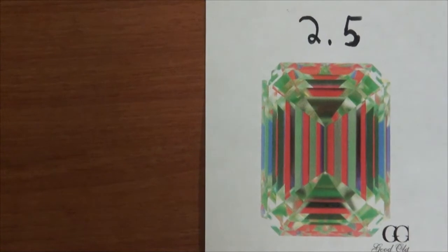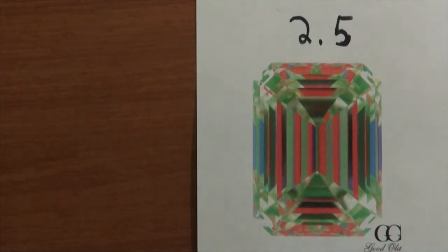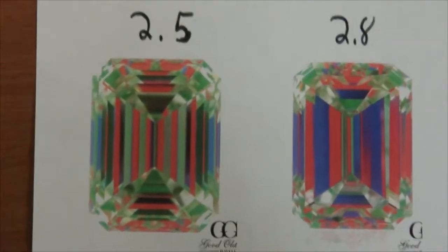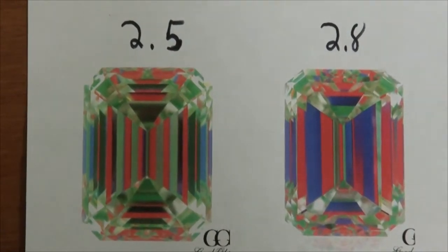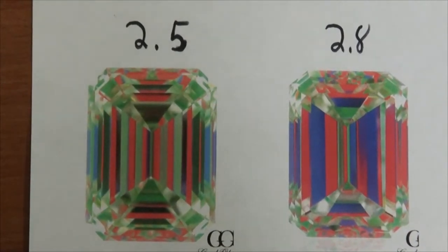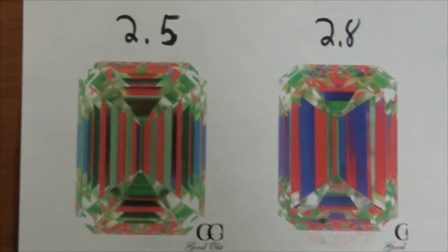This is the first diamond. It's a 2.5, D color, VVS1, and you can see there's a nice balance of reds, a little bit of blues, and greens. The next diamond is very different — you can see there's a lot more blue. A lot of times blue could mean head and body shadow, which would create the diamond to look dark in those areas. We'll see if that happens in real life.